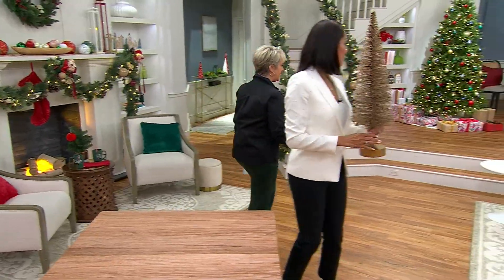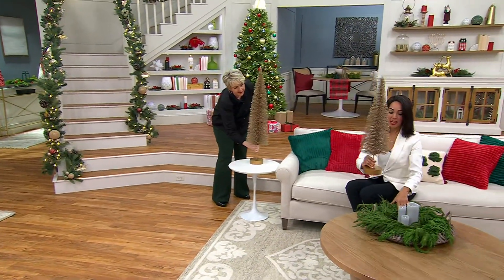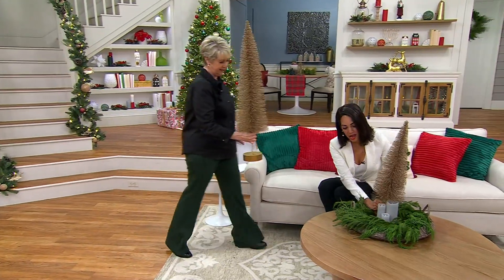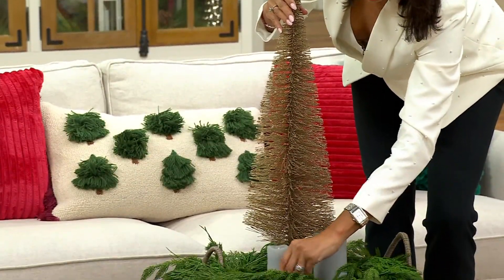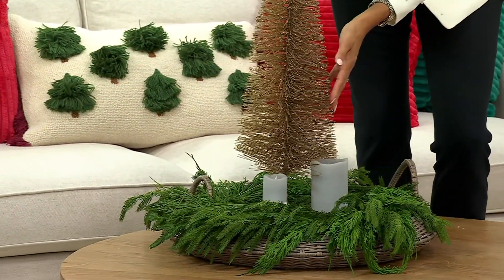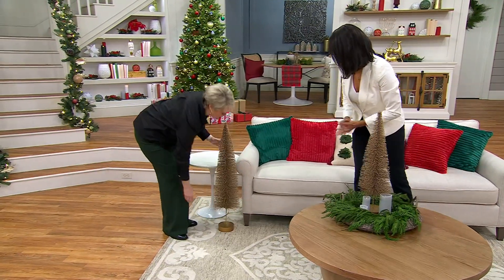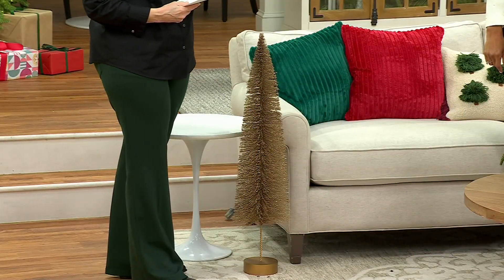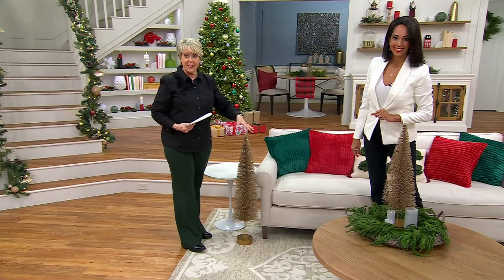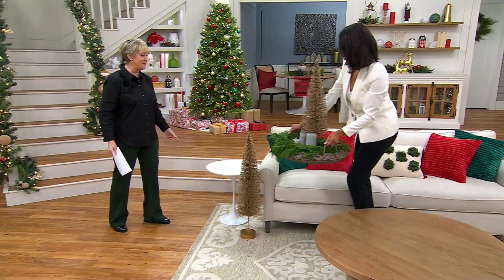Let's take them over to this white table and show how to style both together. I'll put the big 36-inch one here — similar to how I have it decorated at home. You can bring Luminara candles cascading around the base. I actually have mine placed in the center of my table. The 36-inch is $39.98 and the 28-inch is $29.98 — you could put them in a similar area or across the room from each other.